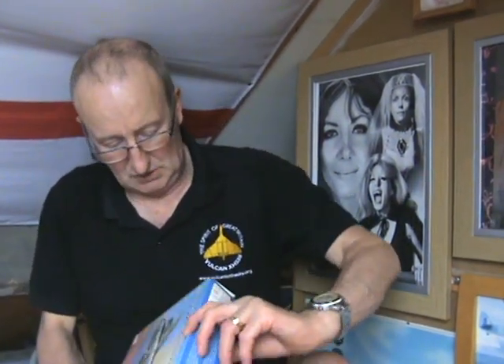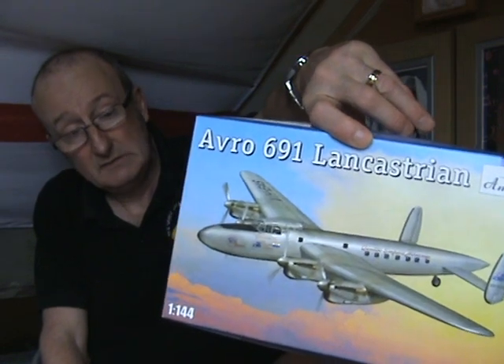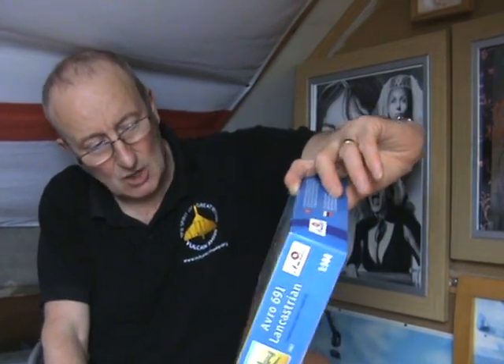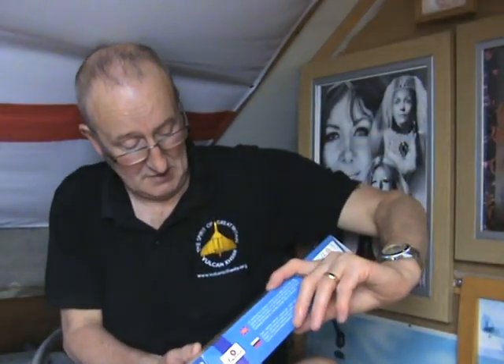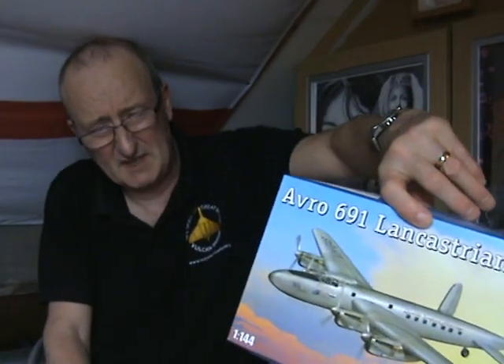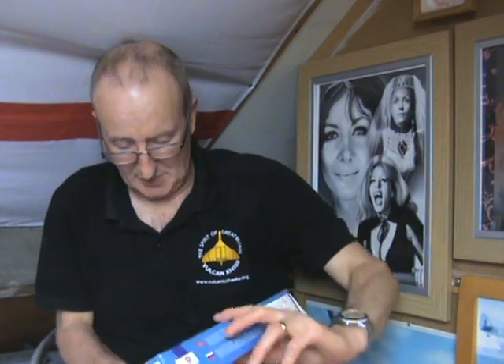The last kit I bought was online — it's an Avro Lancastrian, the civil version of the Lancaster, by Ear Models. This one was flown by Qantas Empire Airways and it's commemorating the first flight from Cape Town to Sydney, I think — or Perth to Cape Town, I'm not sure which. That'll be a good scheme and a good plane to build.